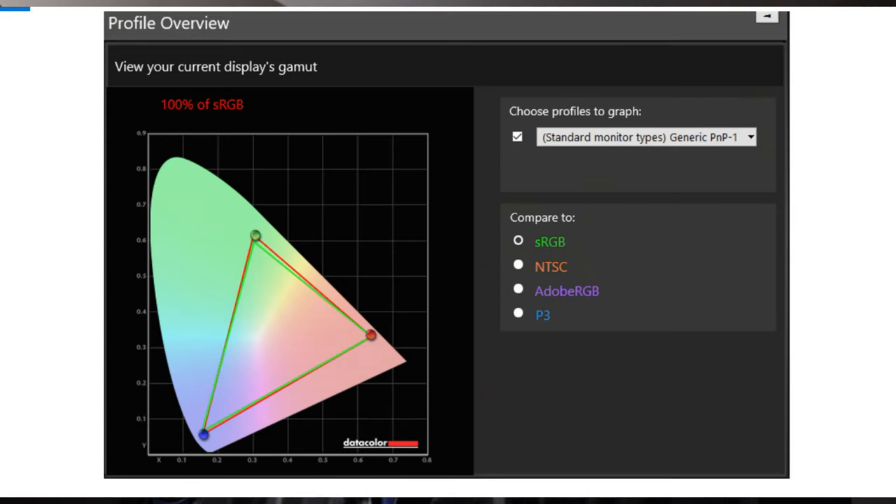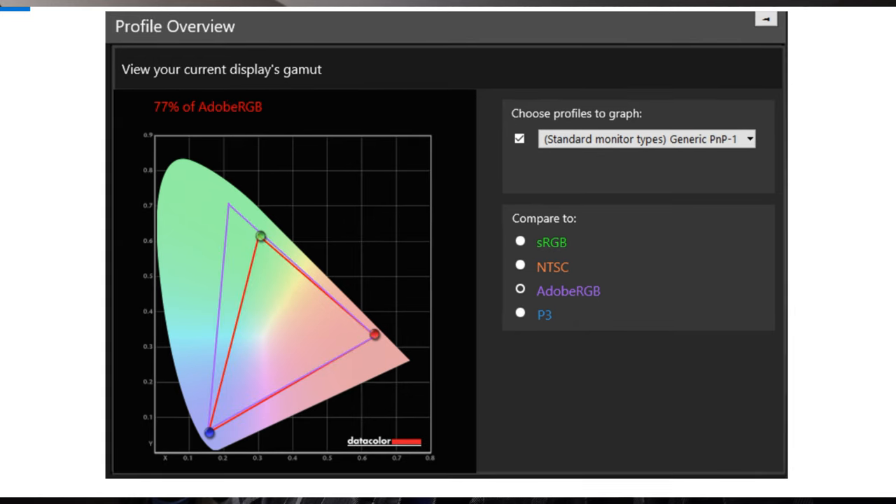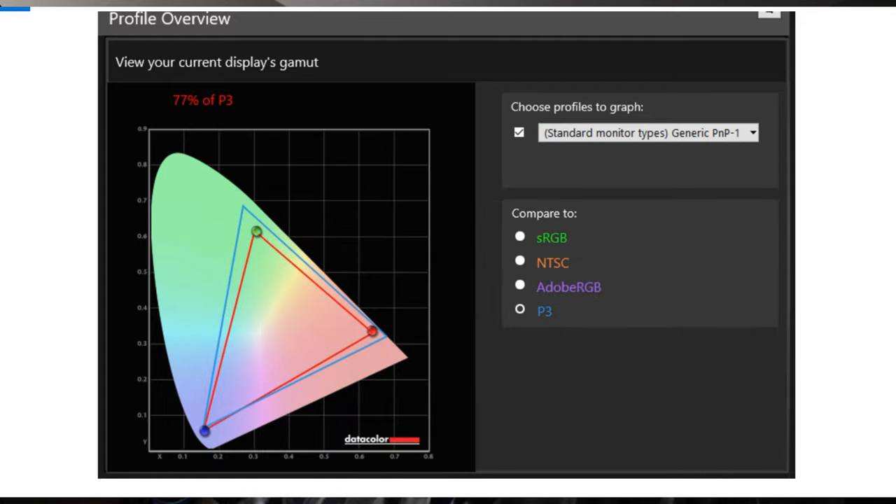We performed some screen tests with our SpyderX Pro. We got 100% of sRGB, 77% of Adobe RGB, and 77% of P3. I also want to note that this screen comes with 400 nits of brightness.